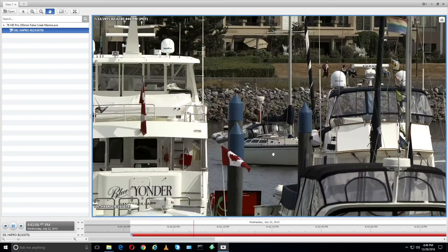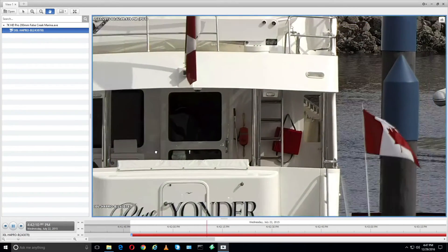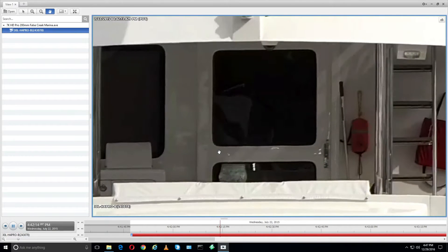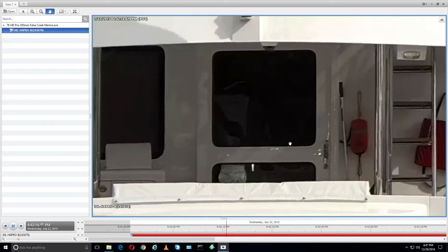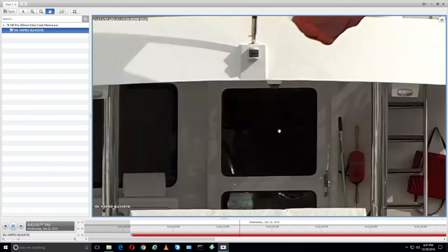We're going to zoom back out now. Let's take a look at this door over here. If there were someone in this doorway that was some kind of suspicious character, we would be able to make out any detail that we would need to on their face to make a positive identification.